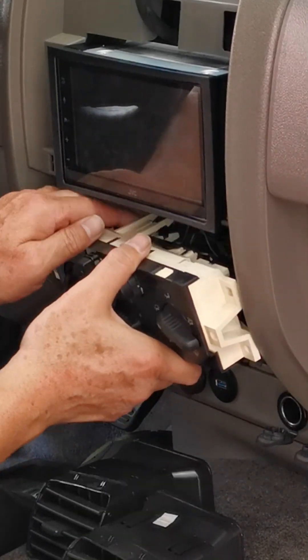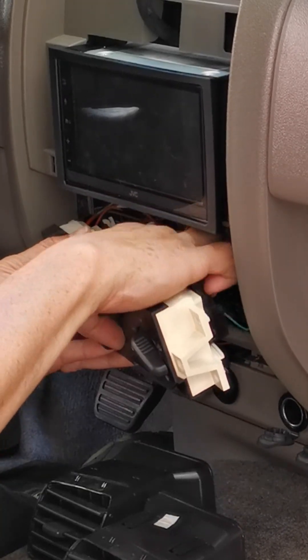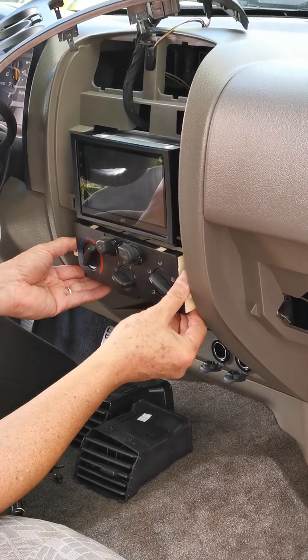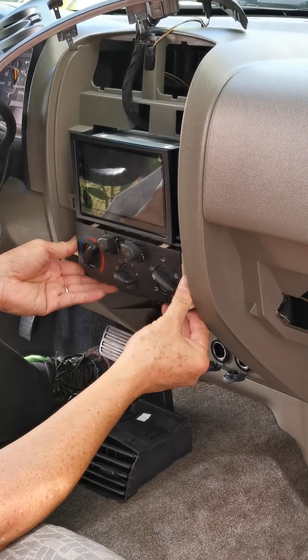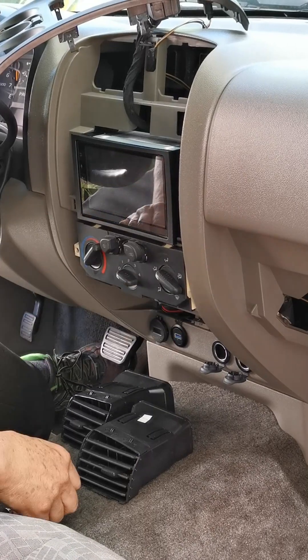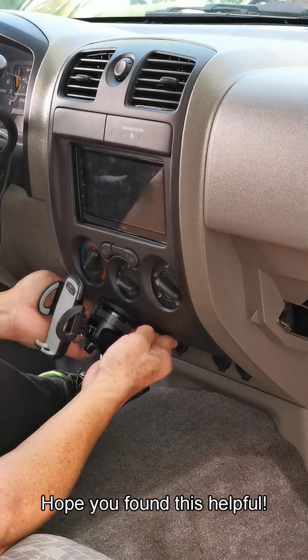Reinstall the HVAC control, ensuring that the HVAC heat control cable is in place. Confirm that the radio and ignition accessories have power. I hope you found this helpful.